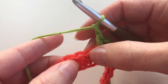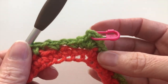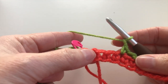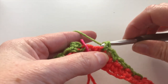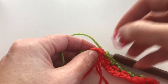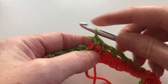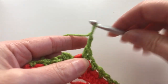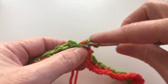And now continue: chain 1, skip 1, and make 1 single crochet. Chain 1, skip 1, and 1 single crochet. Now on the next stitch marker at the end of the row, you will do the same. In this last stitch I will make 1 single crochet. I arrived at the stitch marker — I will remove it. In this space I will make 2 single crochet, 1 and 2, and chain 2. In the same space, 2 single crochet, 1 and 2.